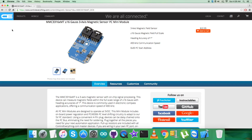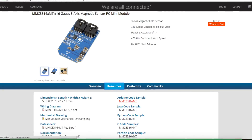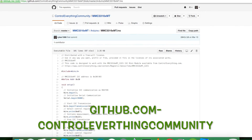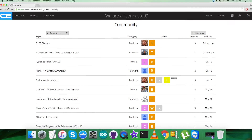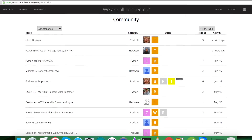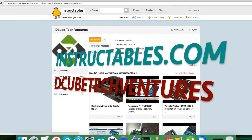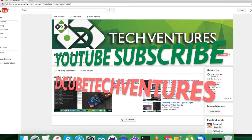This sensor is available and can be purchased from controleverything.com. You can get the code from the source tab and download it as a zip file from the website, or download it from github.com in the Control Everything Community repository. For any queries, you can reach us at controleverything.com and post your comments on the community page. For articles and blogs relevant to this sensor, check instructables.com, and subscribe to more video tutorials on YouTube.